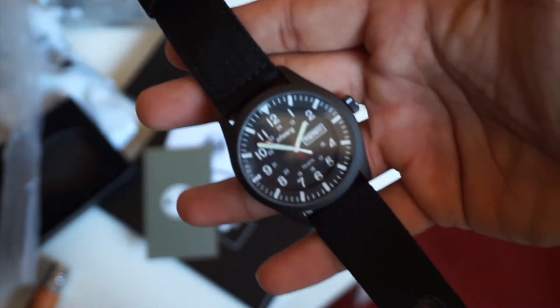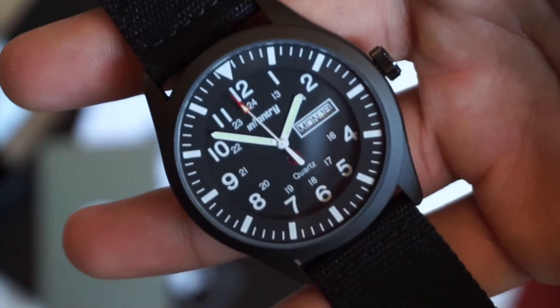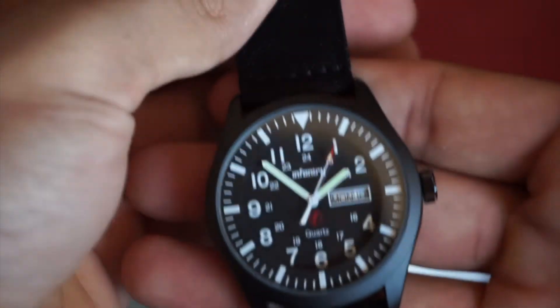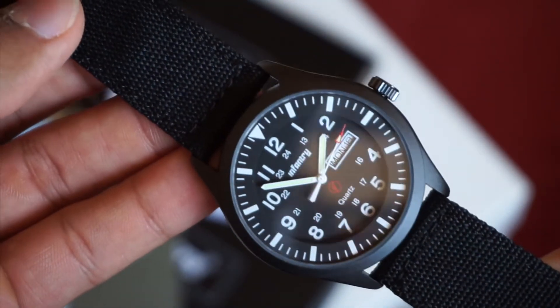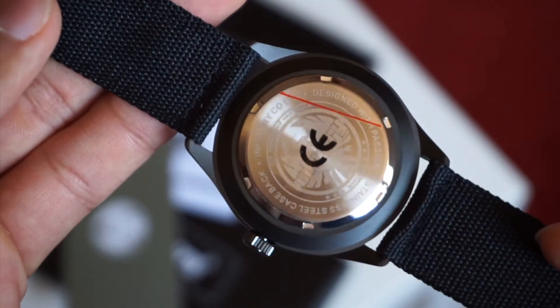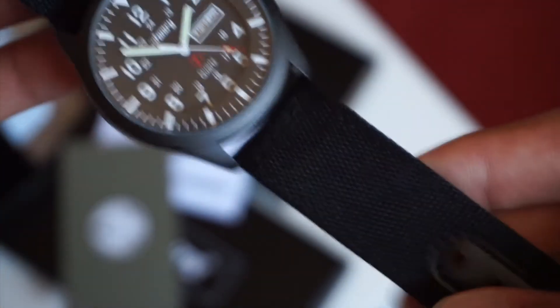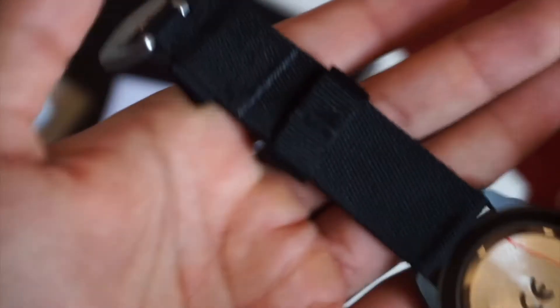I think I would actually use this strap on other watches. It's a shame that it's 22 millimeters in lug width so I don't really have any other pieces with 22mm lugs, but looking at the watch itself it's fairly good in proportion. The strap is pretty nice in the hand — pretty sturdy and quite rugged. I really like that the buckle has a sort of Infantry embossing on it.